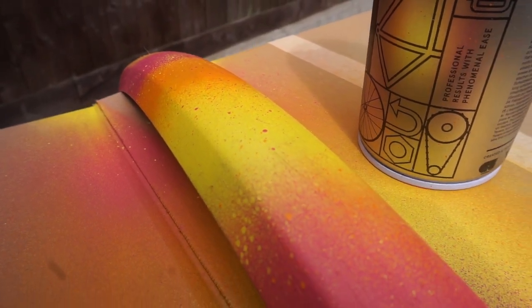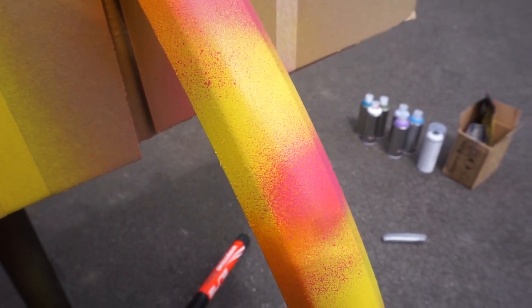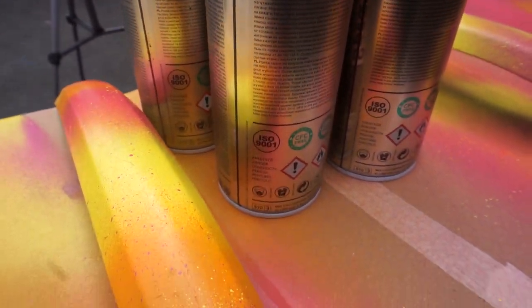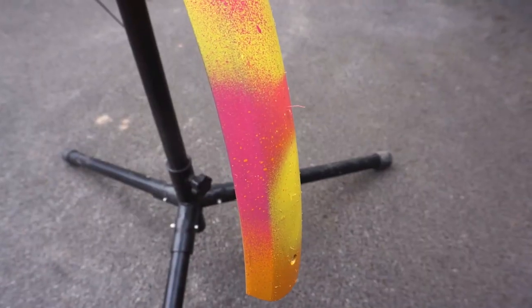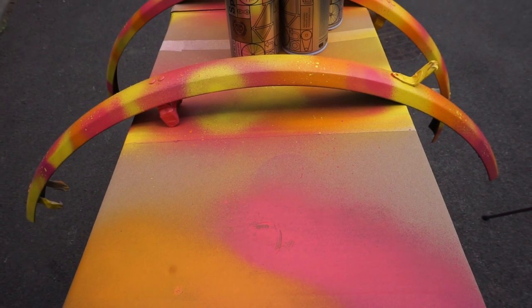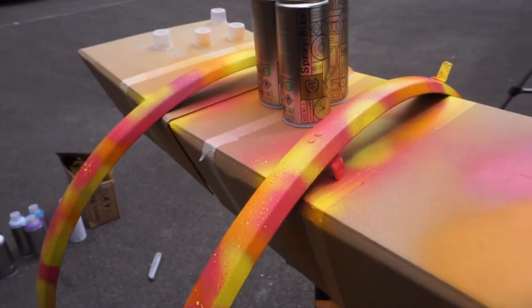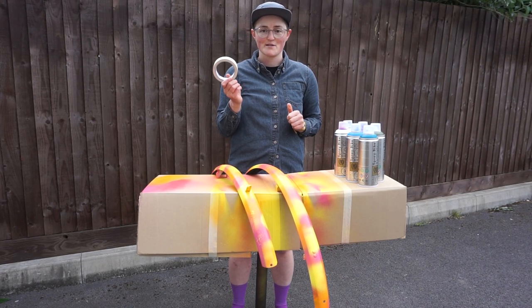Now I'll zoom in and show you what these look like. You could run them as they are — thankfully it doesn't take very long to dry. I'm going to give this maybe 20–30 minutes just to be extra sure before going on to the next layer. Then I'll look for any areas I particularly like — any paint splatters — and make sure I cover those areas, because whatever you cover you will reveal later. You have to think of it backwards.